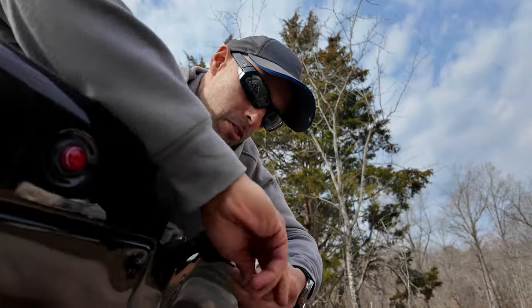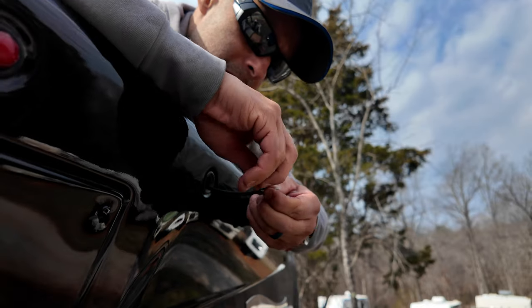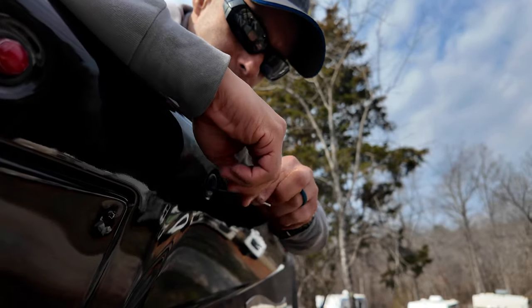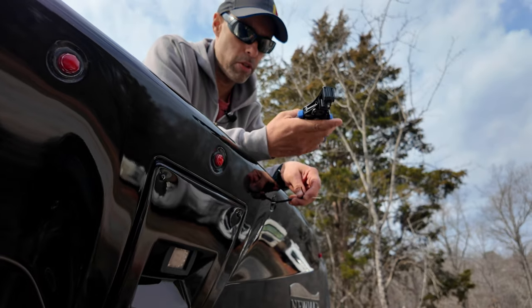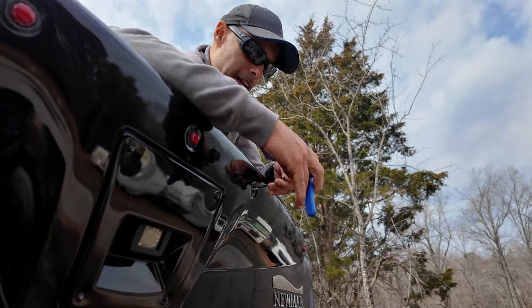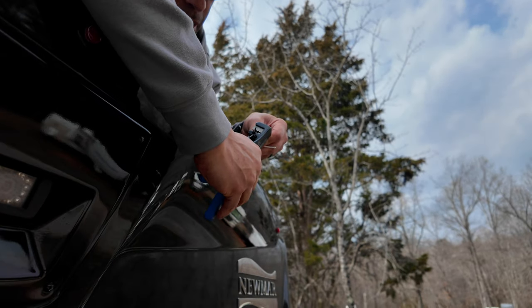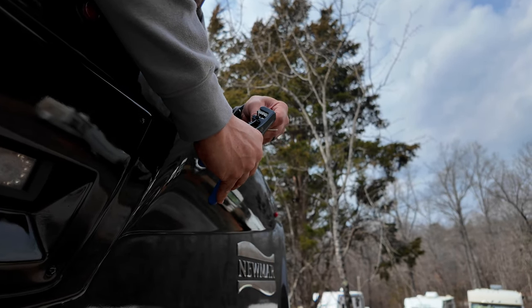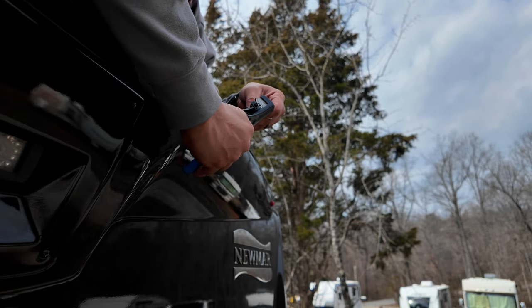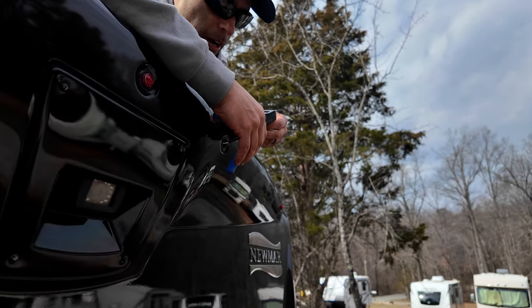I'm going to splice the wires — just peel this back and give it a little bit. Cut here, separate them back a little bit. What's great about the Klein stripping tool is you can do this old school, but if you just get the appropriate gauge — put it in there and it strips everything right out. This is probably going to be 16 gauge. Get right into the 16 gauge and it gives you a perfect clean strip of the wiring.